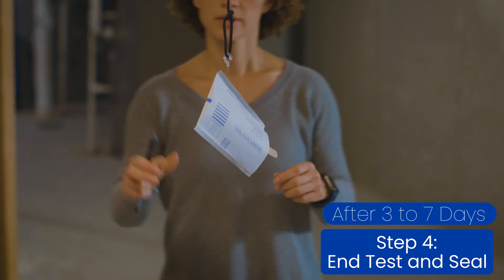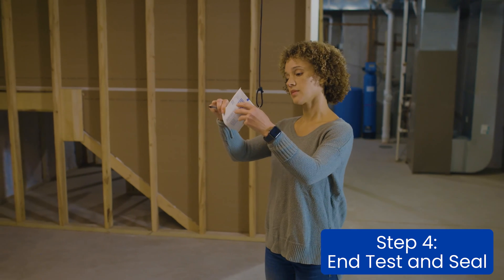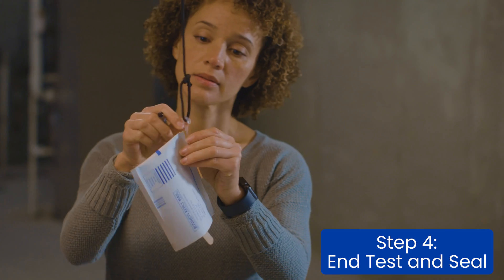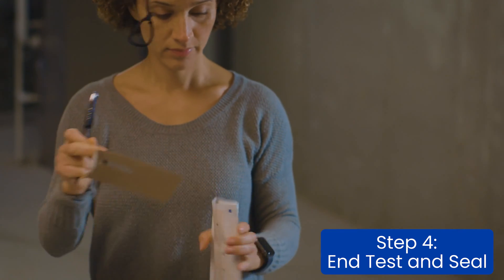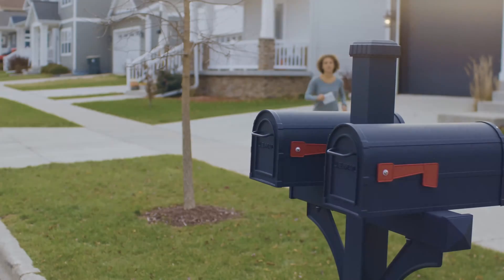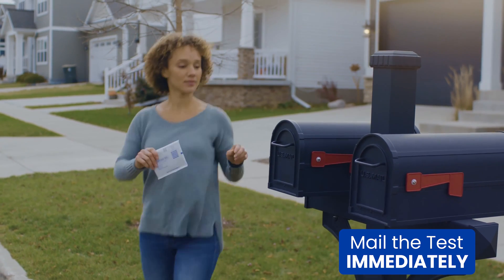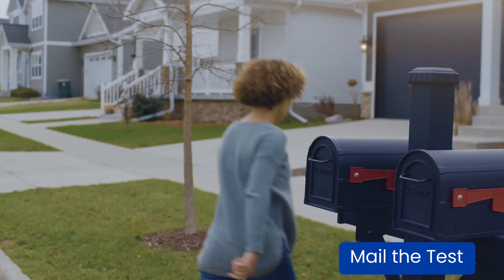Step four: after three to seven days, it's time to take the test down. Fill out the ending time and date and seal the test. Remove the cardboard insert and plastic cork from the test before sealing it. Be careful not to tear the test kit or the paper envelope inside. Finally, mail the test in as soon as possible.